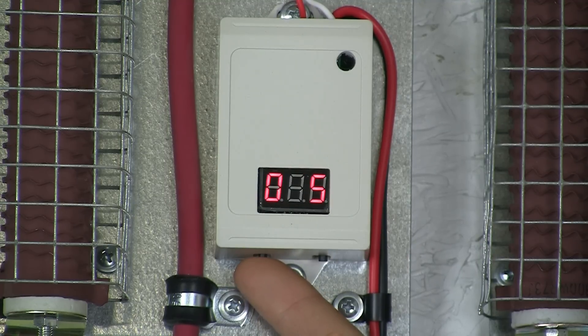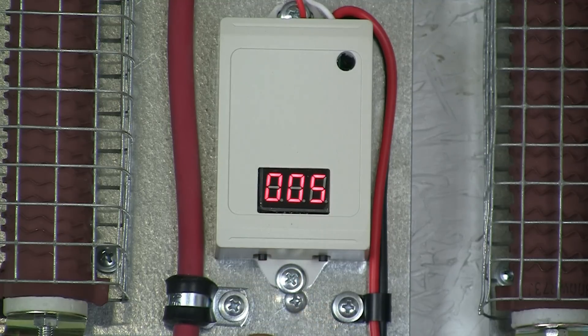Enter the digits: 0, 0, 5, 0, 0, 5, D, 0. Now you are back at no-flashing operating mode.